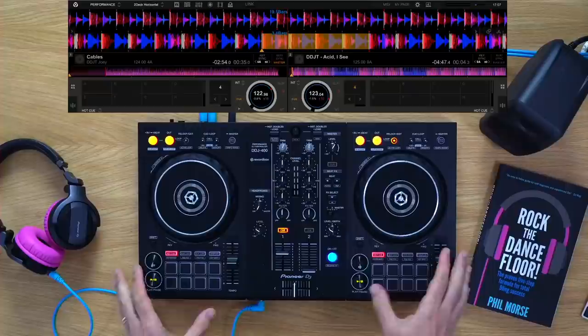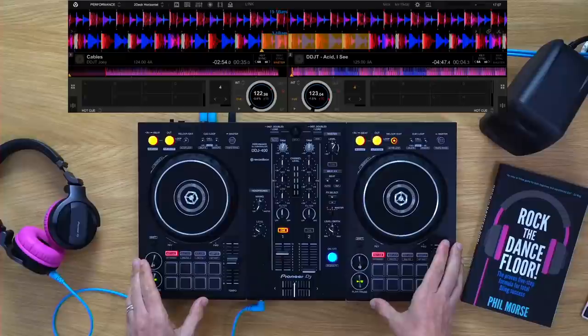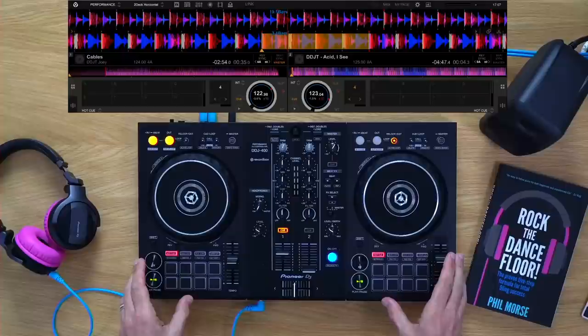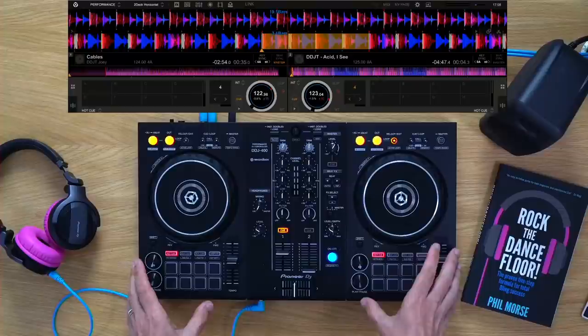I've got a DDJ-400 set up here — a very simple controller. You can learn to do this on pretty much all gear. You should learn this even if you've got the sync button and all the bells and whistles of modern gear, because you never know when you'll need to mix into another DJ, try turntables, or deal with a track that isn't playing ball when you hit sync. Being able to do this is really empowering.